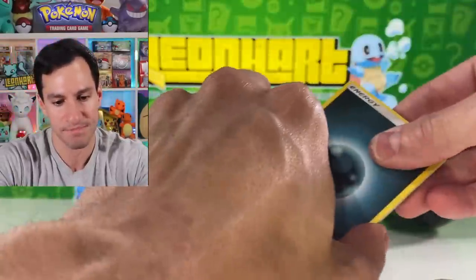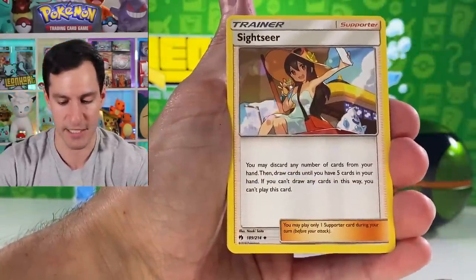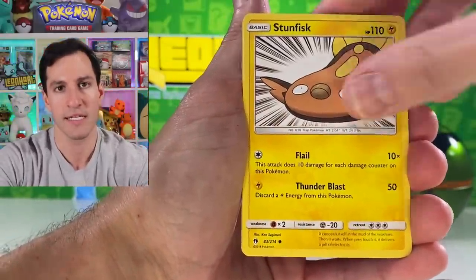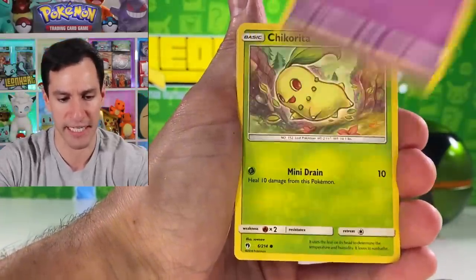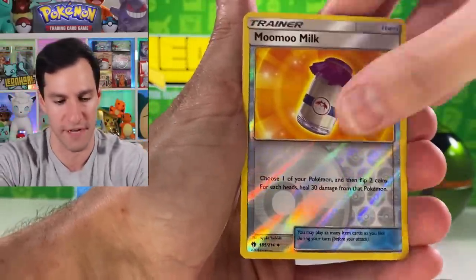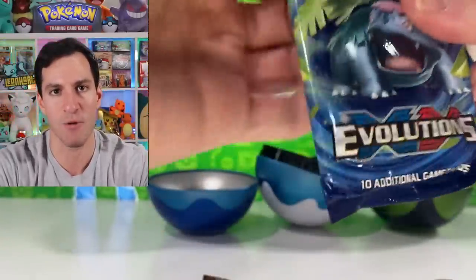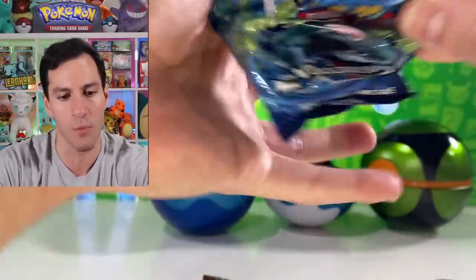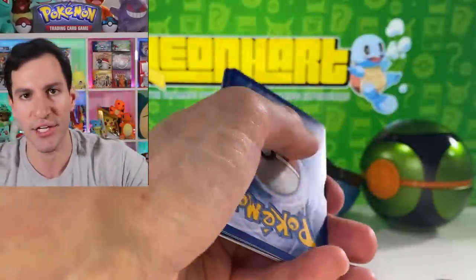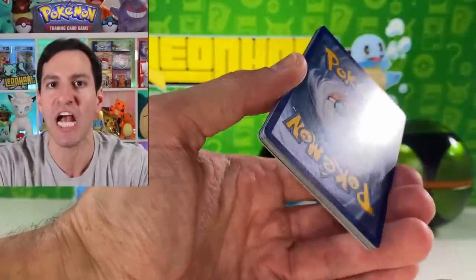I don't care about any other card from that set, it's all about the Natu. Guess the energy — Fighting Energy. Please leave your daily Leonhart comment saying 'Please Leonhart, say Dark, say Metal Energy for the guess the energy.' This is your daily video reminder. Chikorita, how do you do, lovely! Mooo Milk and a Lapras — we have won the day! On this day we shall fight for our right to pull more Natus.